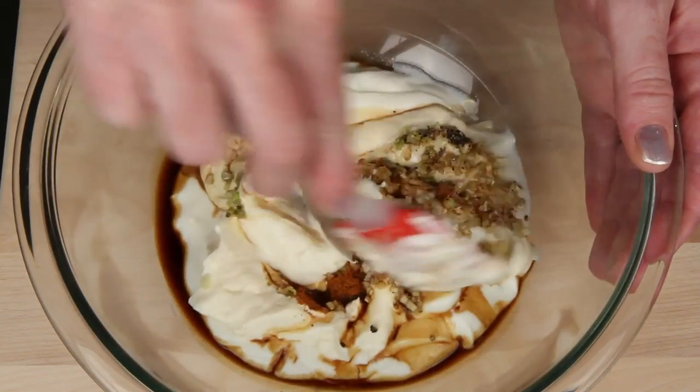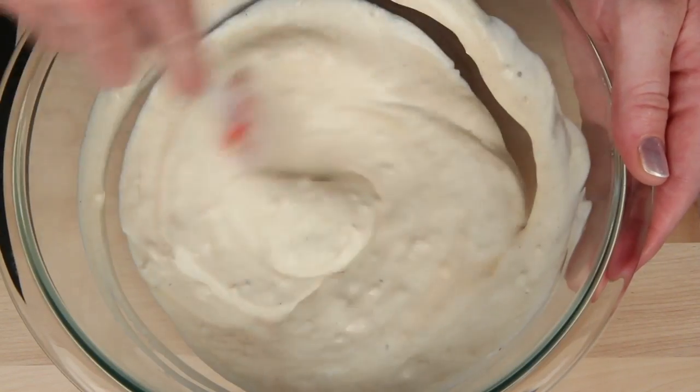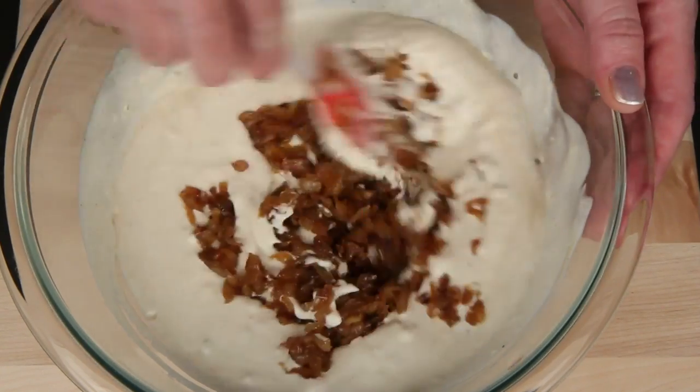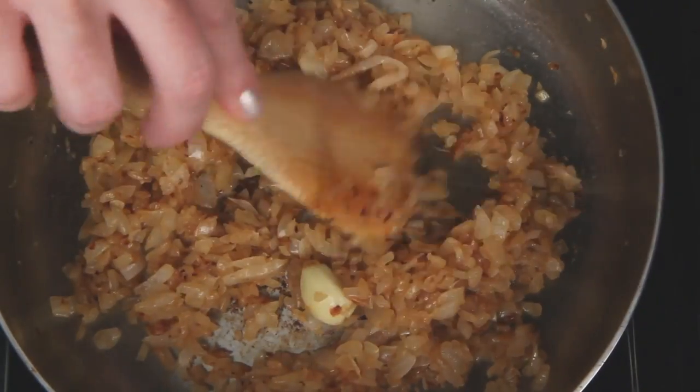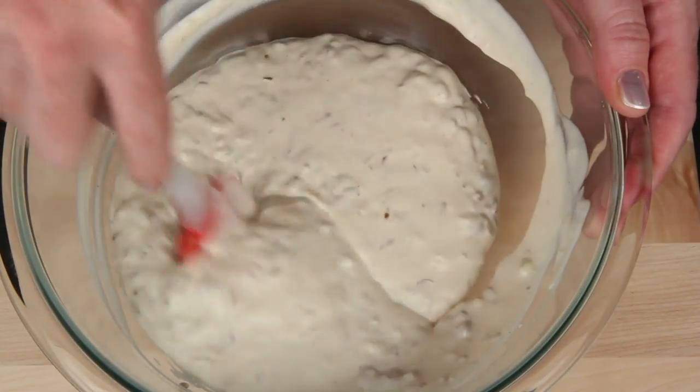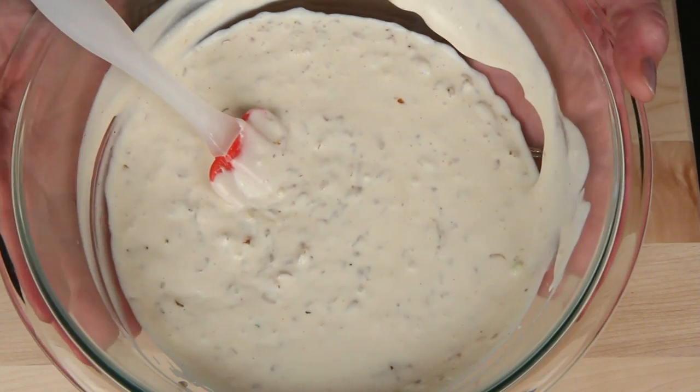Give this a good stir. These are caramelized onions that I've allowed to cool — I caramelized these onions with a clove of garlic that I eventually discarded. Get this good and combined, and allow it to chill in the fridge for a few hours, or better yet, overnight.